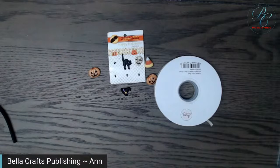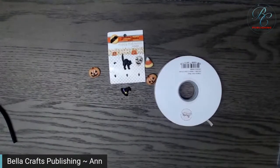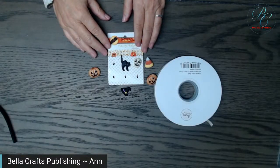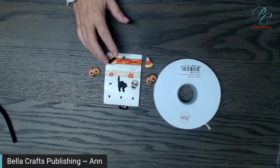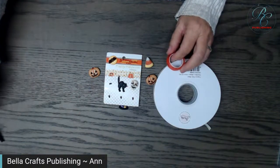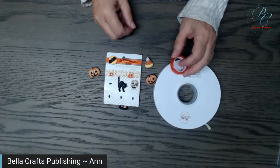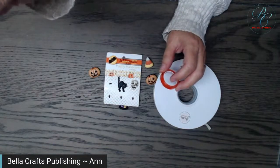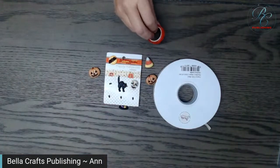I'm going to turn my glue gun on. While I'm doing that, don't forget that Buttons Galore and More is not only doing a giveaway, they're also offering $10 off a $40 order. You're going to use the code BCP10 — as in BellaCraft Publishing — and they'll give you ten dollars off a forty dollar order.